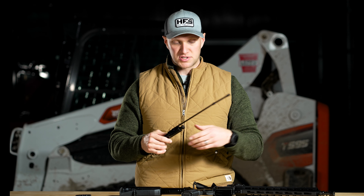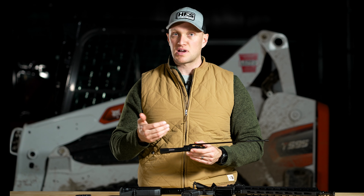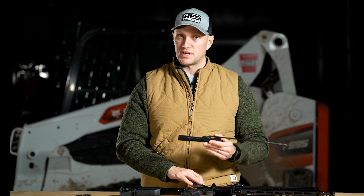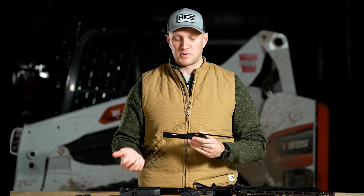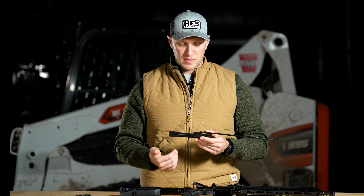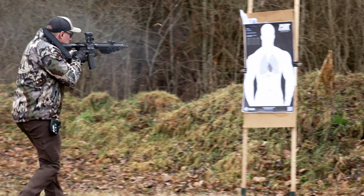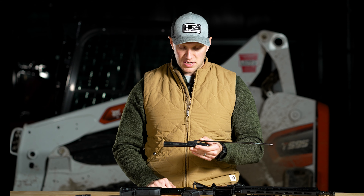The charging handle slides on and you have to assemble the rifle with it attached. The benefits behind a piston design gun are that it's a cleaner operating system — you're not getting all that exhaust gas coming back into the rifle and dirtying your action. In terms of heat dissipation, you're not getting all that carbon coming back into the action, dirtying your bolt carrier and your entire chamber. The piston design was developed to address reliability issues with DI AR-15s getting dirty under sustained fire.